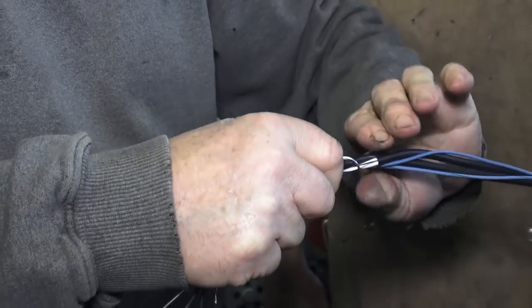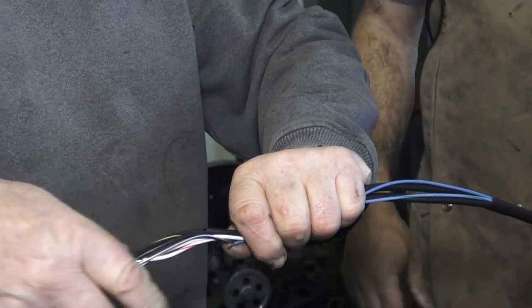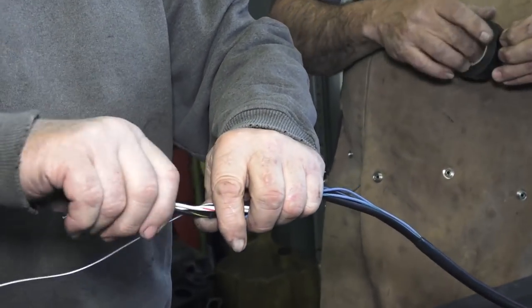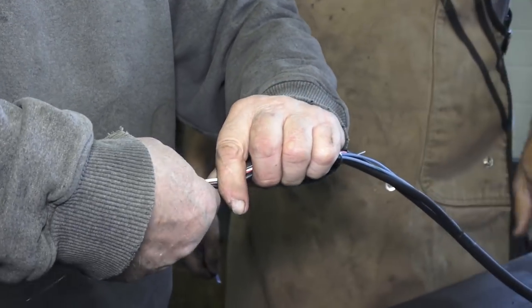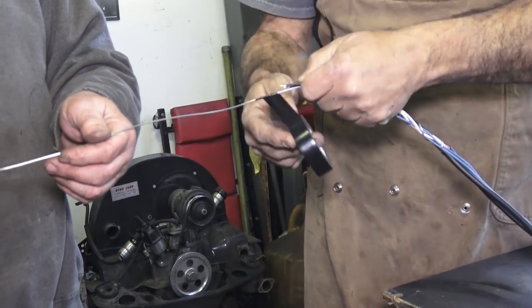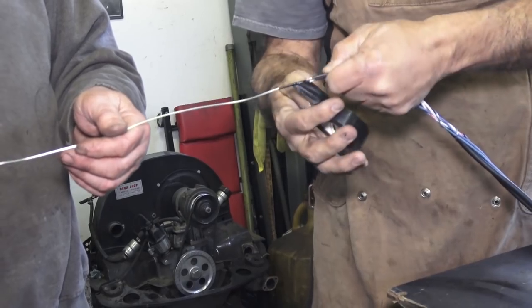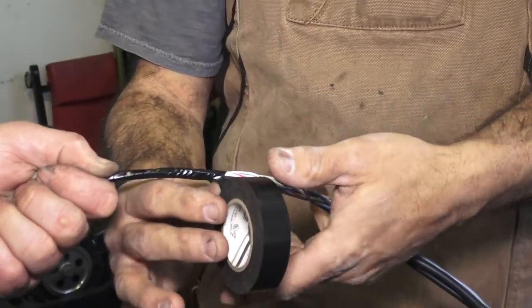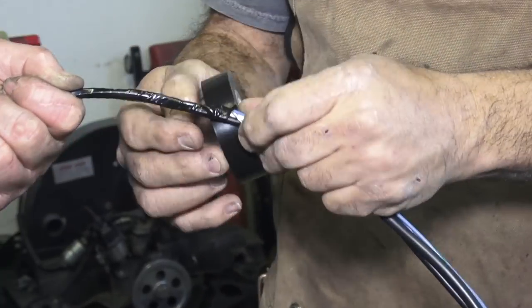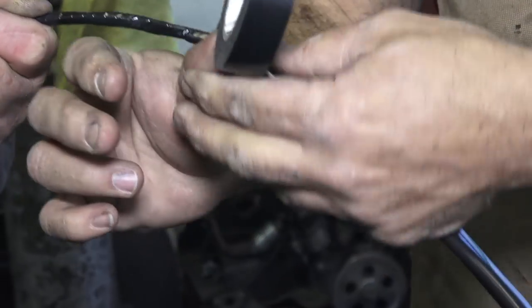As you see here, we have the metal wire and we're starting to wrap it around the electrical wires. Then get some electrical tape and tape everything up, because you don't want these wires to get caught on the way through the car as you start fishing it through. You want it to guide easily and not get hung up on anything.